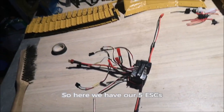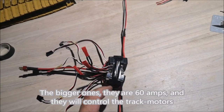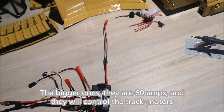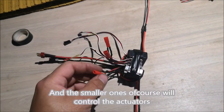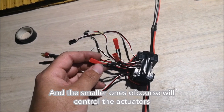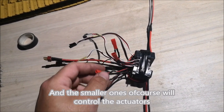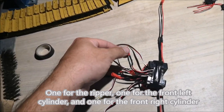Here we have our 5 ESCs. The bigger ones are 60 amps and they will control the track motors. The smaller ones will control the actuators — one for the ripper, one for the front left cylinder, and one for the front right cylinder.